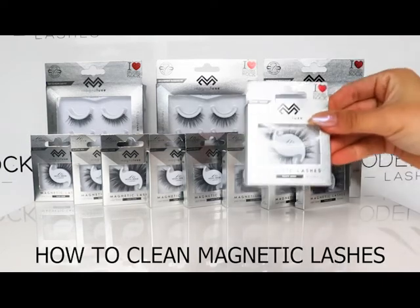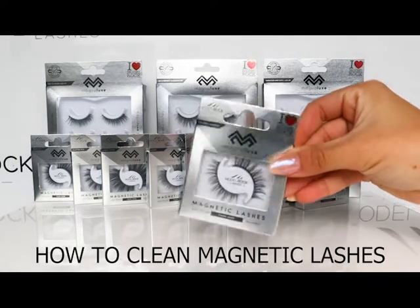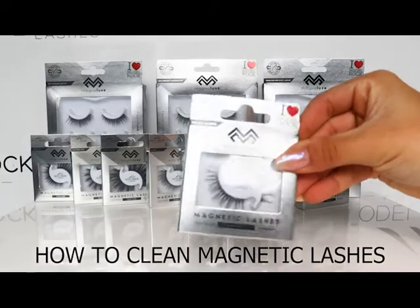Hey beauties, it's Michelle here at Model Rock, and in today's video we are going to show you how to clean your magnetic lashes.